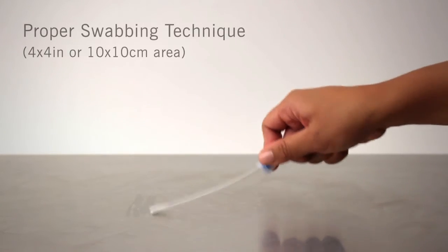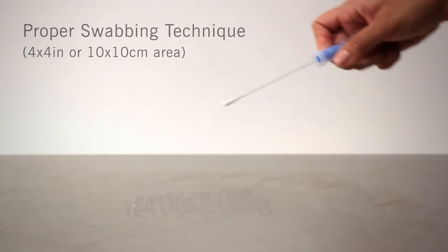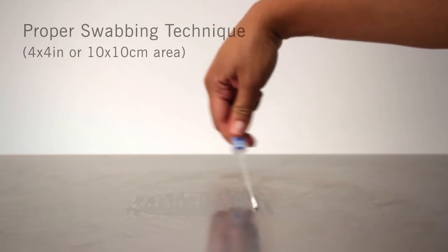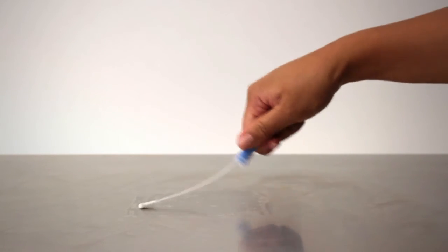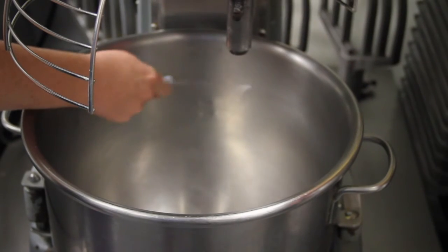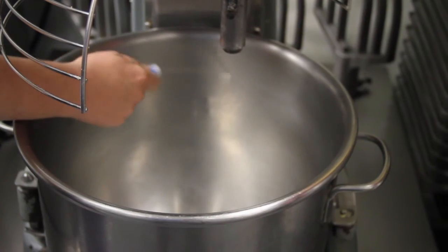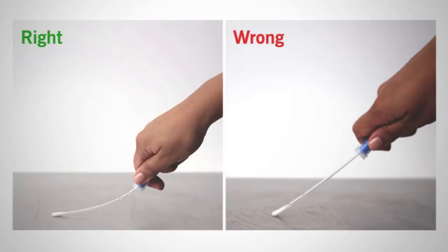Twist and pull the swab out of the tube. Swab a 4x4 inch or 10x10 cm square area in a criss-cross pattern, swabbing the area with even coverage. When swabbing an irregular surface, ensure the swabbing technique remains consistent and swab a large enough area to collect a representative sample.